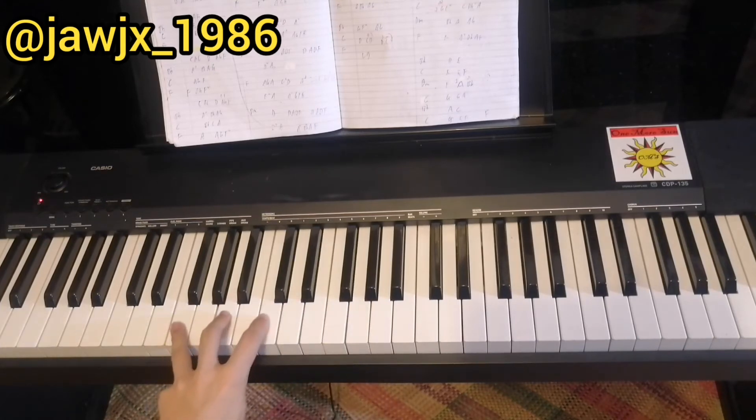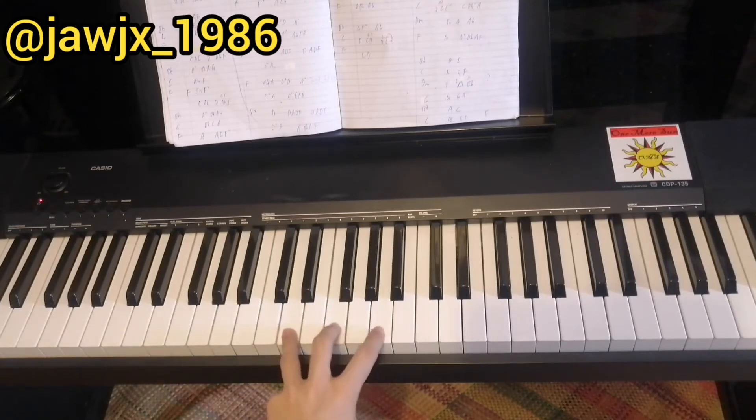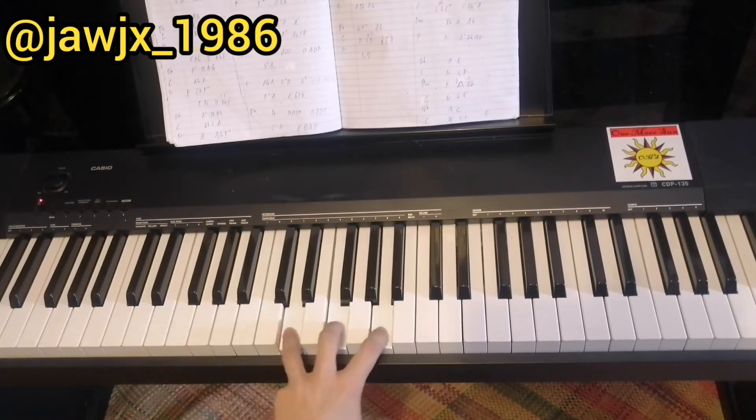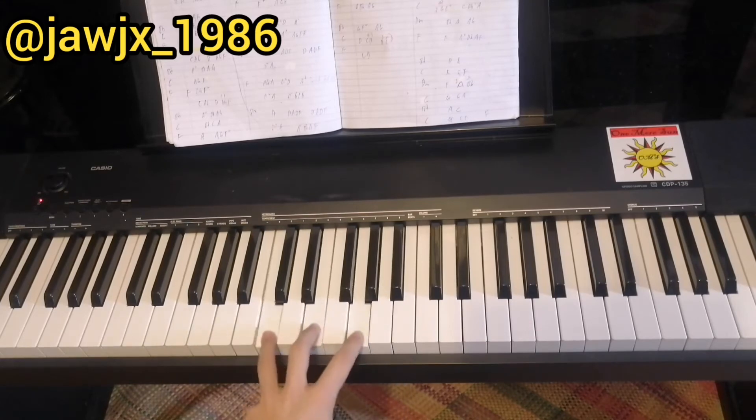Here's a demo of the bridge. 'Well, some things just, some things just make sense. And one of those is you and I. Some things just, some things just make sense. And even after all this time.'